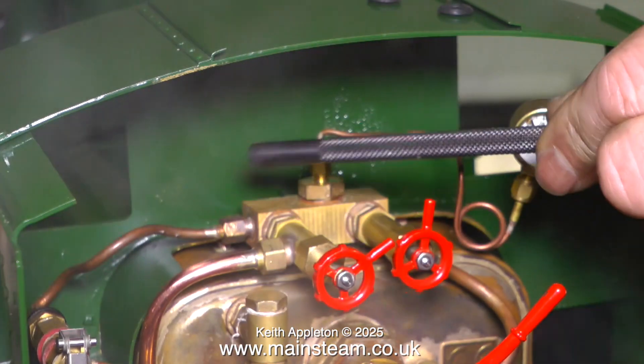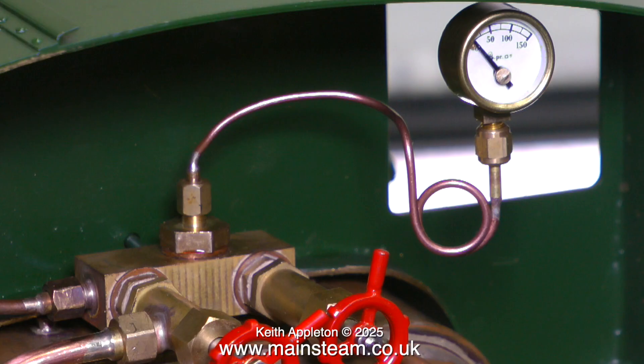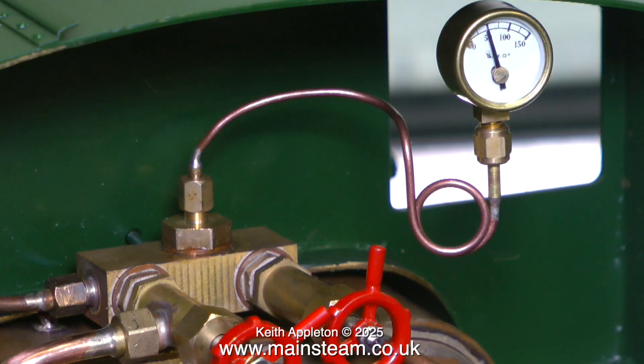While on the subject of leaks, as you can see, the manifold's leaking. The pipe to the pressure gauge was badly kinked and it was also blocked with silver solder. So I very carefully drilled out the solder in the ends of the pipe using a number 66 drill. And now the pressure gauge is working.